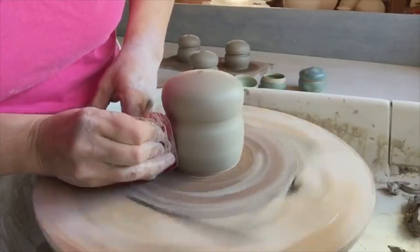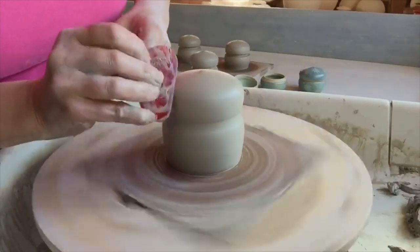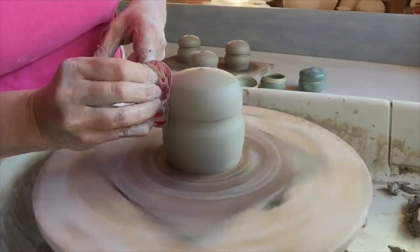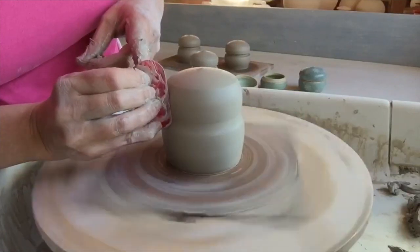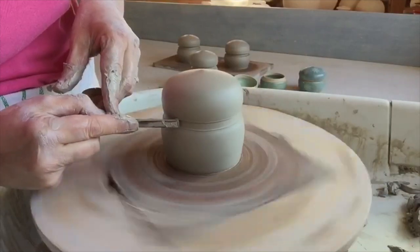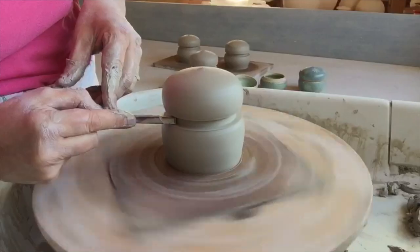One of the fun things about making these is that I make them in one piece. Typically you'd make a lid separately, but these are way more fun to make. So I make the whole piece and then I divide it with a chopstick, and then later on when it's leather hard I'll cut it with a sharper tool to divide the lid from the body of the pot.